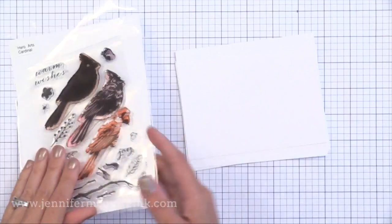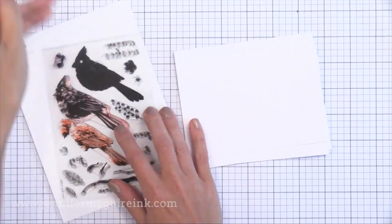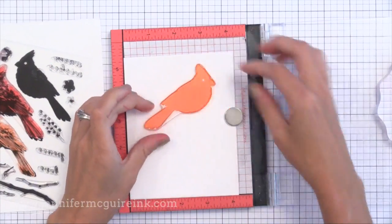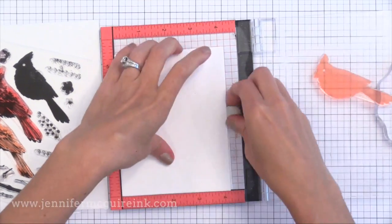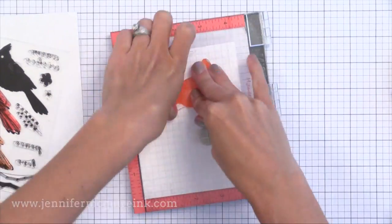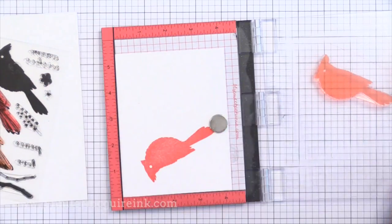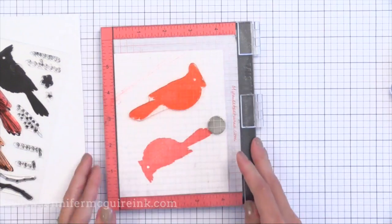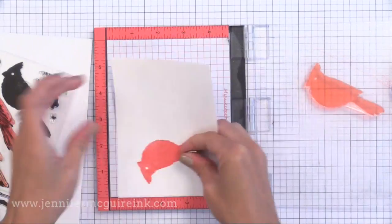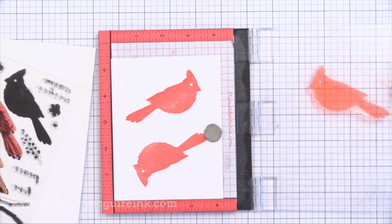I'm going to do some stamp layering first and share some tips along the way. This is the Hero Arts Cardinal stamp set — a wonderful stamp layering set. Many people have said they have trouble lining up each of the layers so that they're perfectly positioned. A great tip is the MISTI stamping tool — it's so helpful with stamp layering, though a stamp positioner works too. I'm going to stamp four of these birds with the lightest color — Pale Tomato from Hero Arts — using the most solid image. I'm only planning to use three, so I'm stamping one extra.